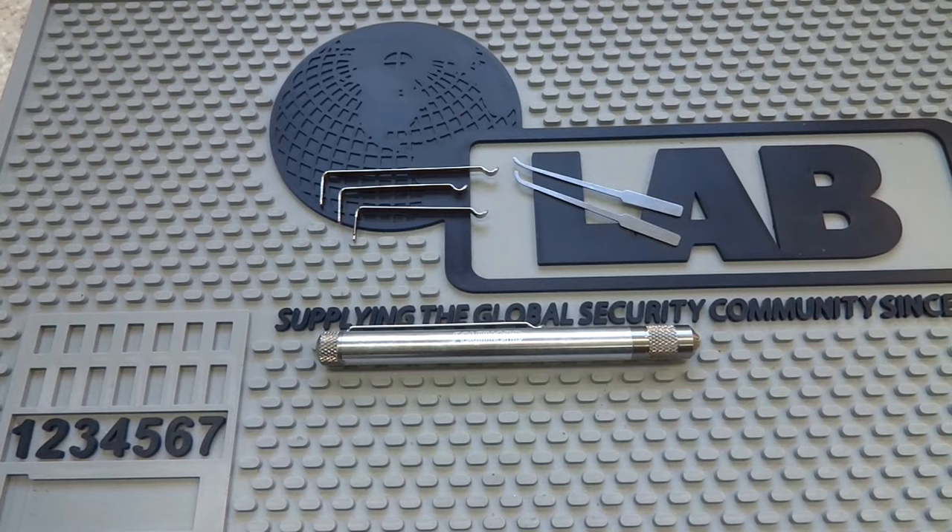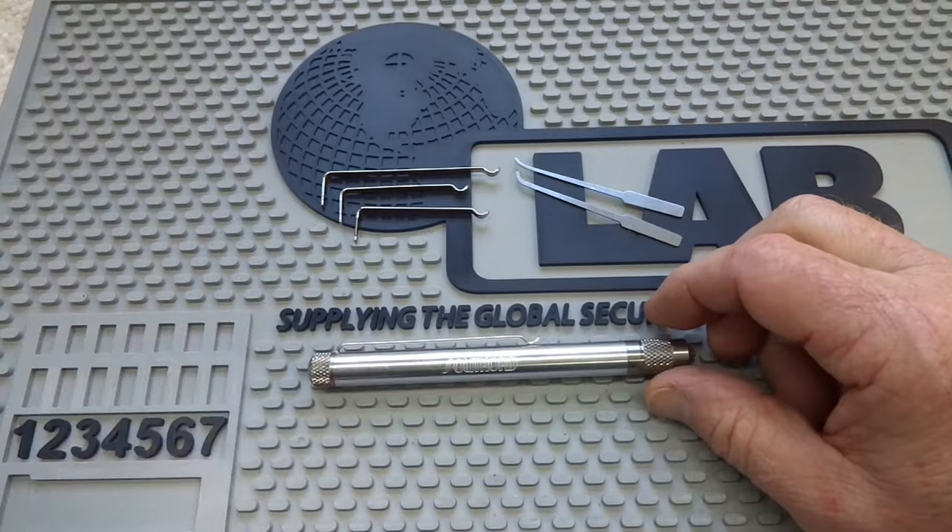This neat little tool is Southord's NPS 2000. It's a pocket pen lockpick. Let's take a look at what all you get in the package.